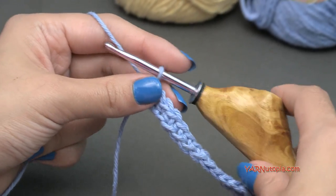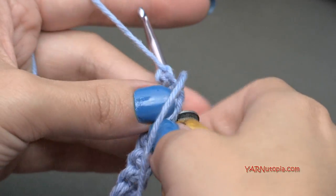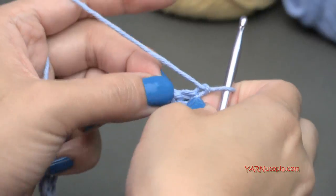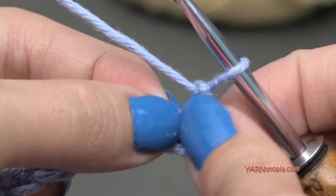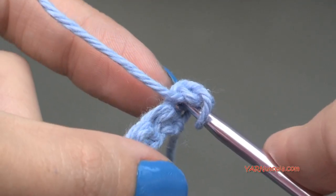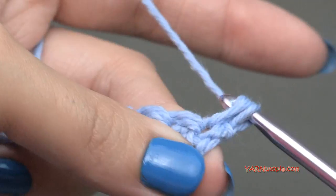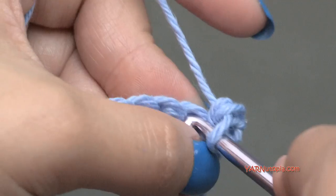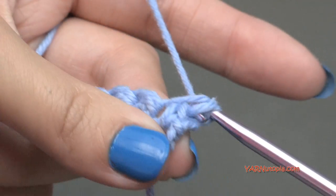Going on to row two, we are going to chain up one and then turn our work around. We are going to work in the first two stitches. The first stitch is where we chained up one, and we are going to work in that first stitch by single crocheting — go in, yarn over, pull through, yarn over and pull through two loops. And also single crochet in the next stitch as well — go in, yarn over, pull through, yarn over and pull through two loops.